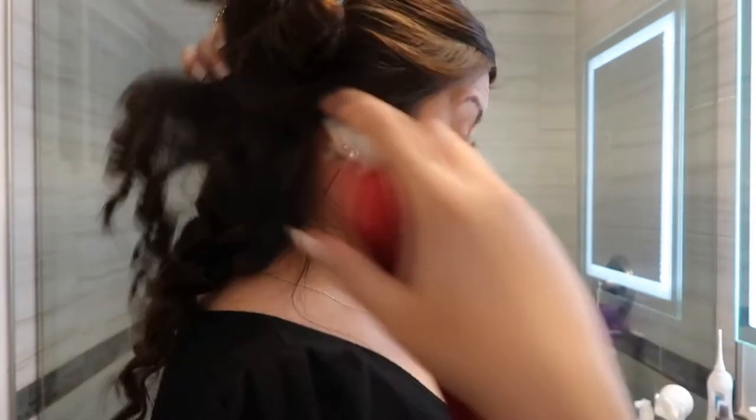Now you can see the tight curls. I don't have anything like this in my collection — I'm super excited to see how it's going to turn out. I'm going to go ahead and finish curling this section and check in with you guys after. I finished curling the bottom section of my hair, so I'm going to set it with some hairspray. I'm not going to style or pull on the curls just yet — you can see it gives these really pretty, very thin curls. It's something very different.